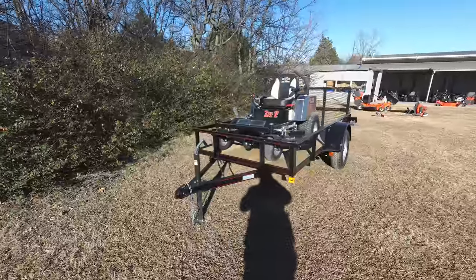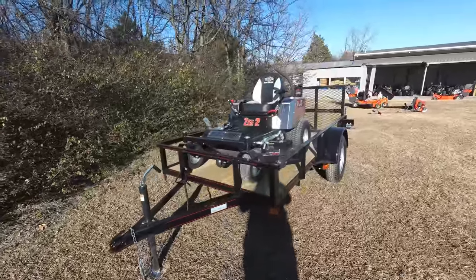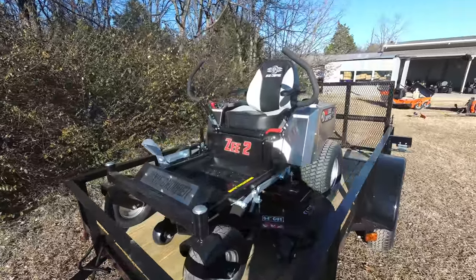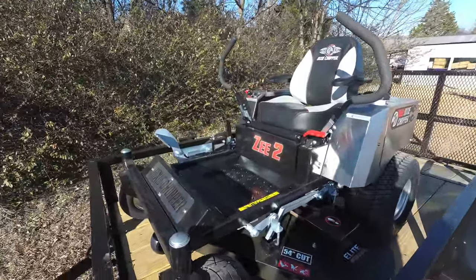This package comes with the Dixie Chopper Z2 zero-turn mower with a 23 horsepower Kawasaki engine. This is a consumer unit.